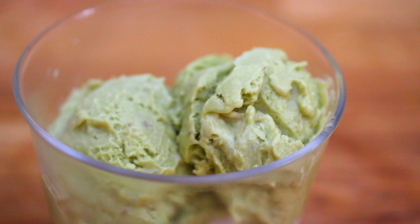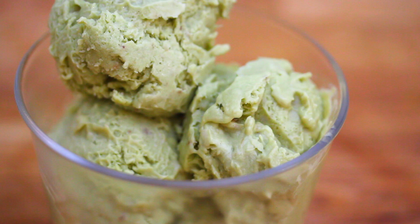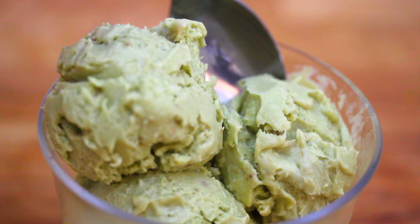I'm going to transfer it to the freezer and let it set. Now that our avocado ice cream is set, I'll scoop that out. How delicious does that look? That's all it takes — that's all you need to make this delicious avocado ice cream.